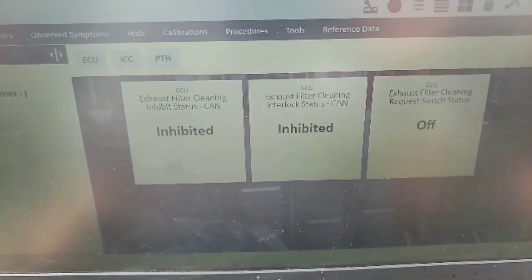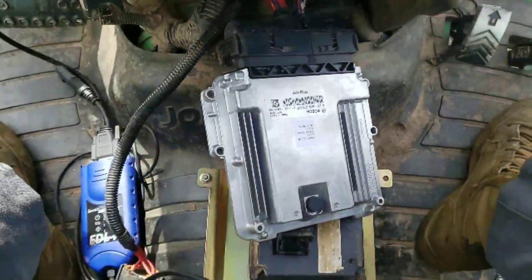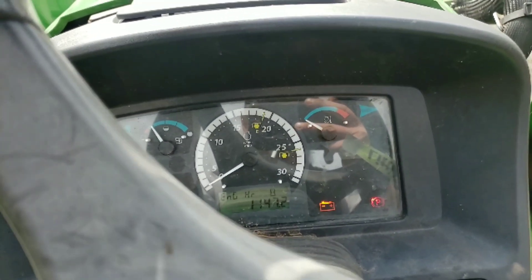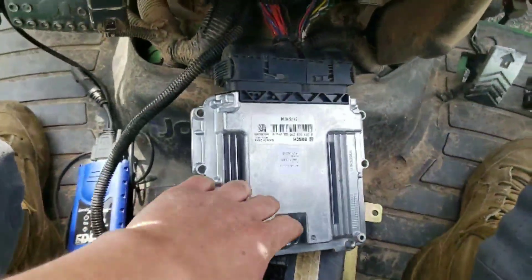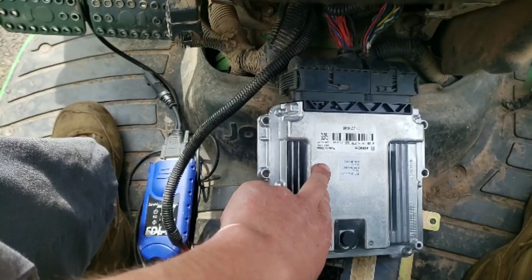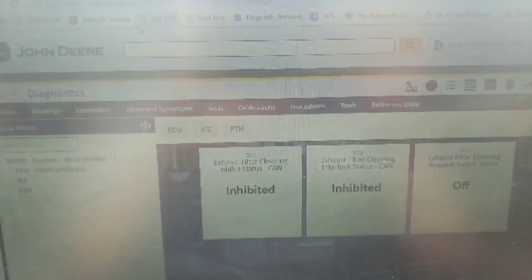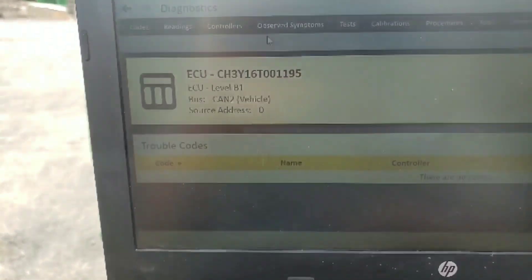That was an interesting little bit of information to find out. Unfortunately I didn't get to take you through initializing a brand new ECU - there will be more of those to come. This tractor is fixed; I've had it running a couple of times now with no more communication faults. So this wasn't a bad call - it was just a good call made off of questionable assumptions, those being the data PIDs that are not valid on this model year. As you can see, no codes stored.